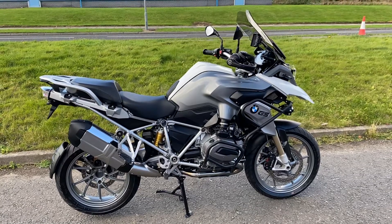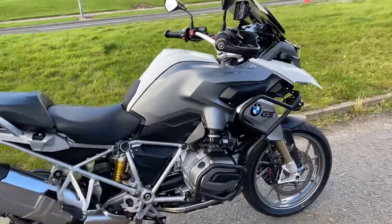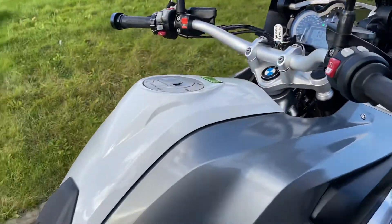So we have here a BMW R1200GS TE. It's a 2013 on a 2013 plate. It's covered 39,867 miles. It's in Alpine white.